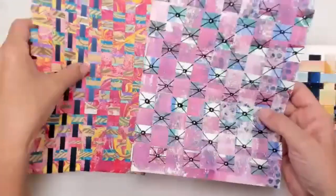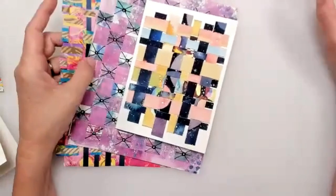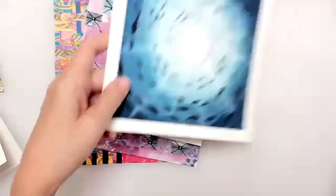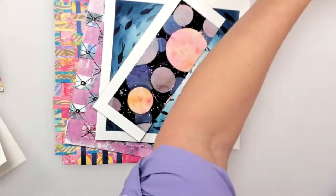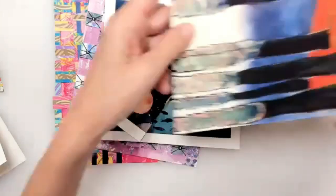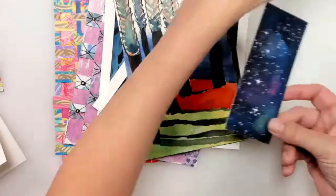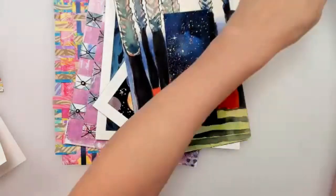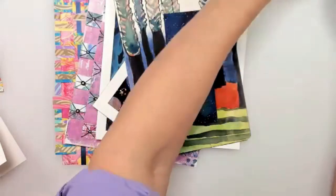So here we are. What we need to gather for this fun adventure are scrap papers. If you have old watercolors you're not going to use anymore - like I've been cutting up my old watercolors, some that I'm not really pleased with - remember the galaxy painting that we did a few months ago? That's going to be a great one. Or just watercolor paper with washes of watercolor.